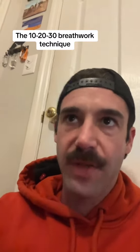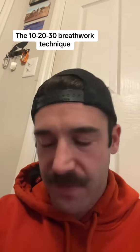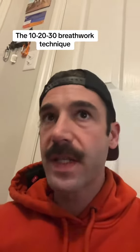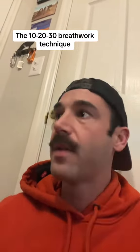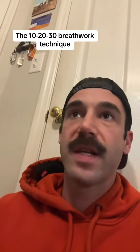One of the things I taught him was the 10-20-30 breathwork technique. I think I made a TikTok about this in one of my first videos, but I'll teach you — it's really, really simple. All it is: you take 10 deep breaths through your mouth, in through your mouth, out through your mouth. Try not to swallow.